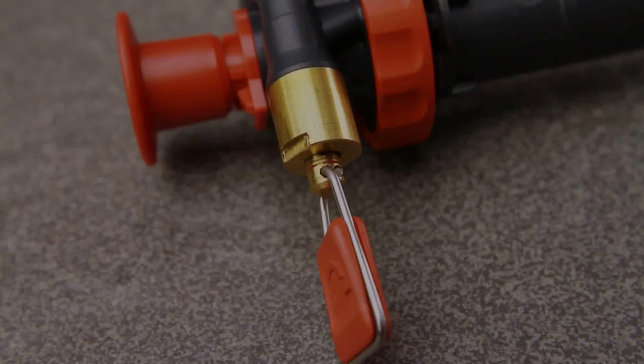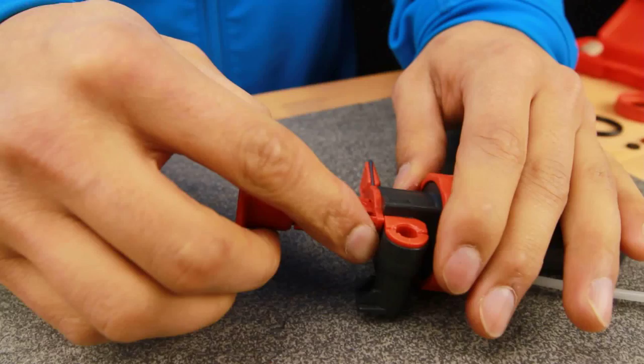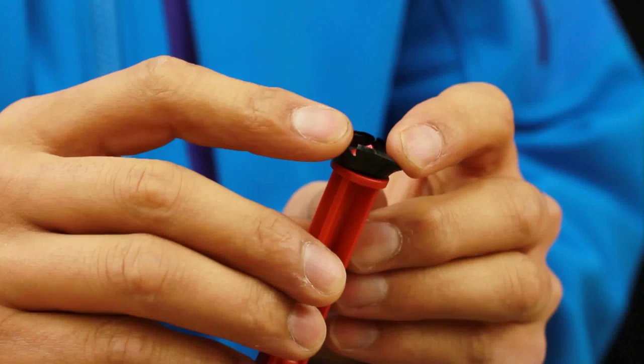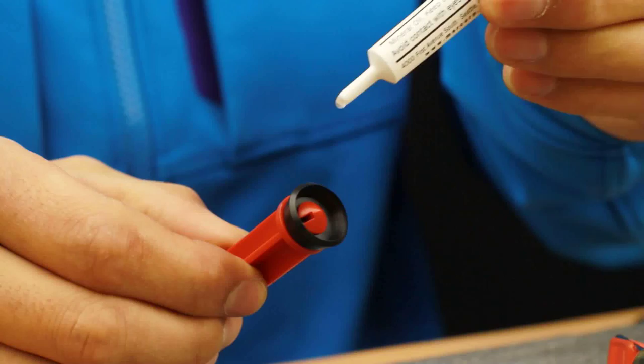If you have trouble pressurizing the bottle, check the pump cup. To do this, you will need to remove the plunger. Pull the plunger out to expose the text marked 'Open Here.' Now rotate the plunger a quarter turn to the left and pull it out completely. If the pump cup is cracked or damaged, replace it with one from the Expedition Service Kit. If the pump cup is dry, simply apply some pump cup oil to lubricate it.